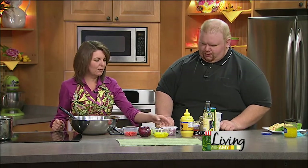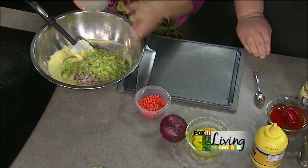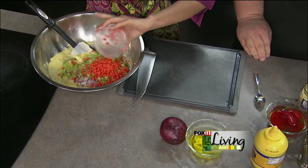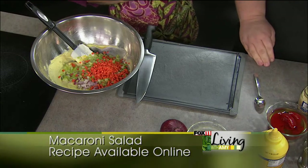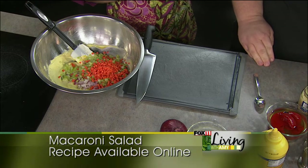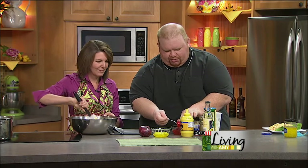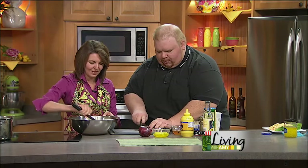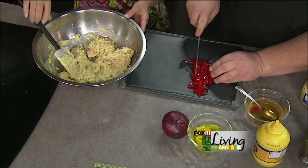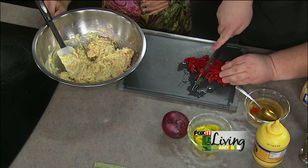Now we've got some veggies chopped up. We've got finely diced onion, finely diced celery, and carrot — for great color and crunch. I like to dice them up fine just because they latch on to the noodles, so when you eat them you get all the flavors in one bite. Now here's where it takes a different twist — we've got roasted red bell peppers, just the jarred kind from the store. Chop those up — that's going to give it some nice color and a fun different flavor.